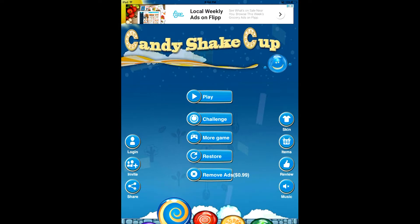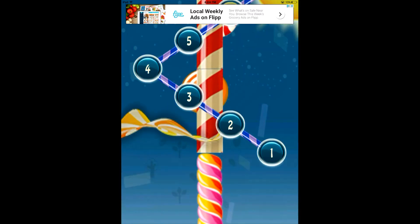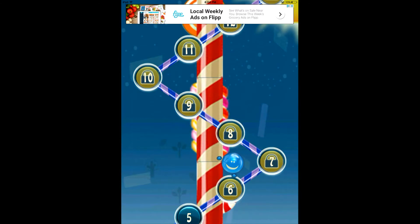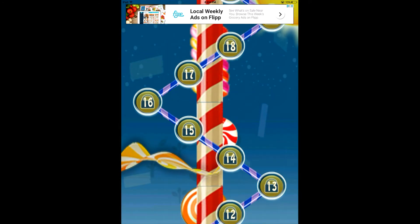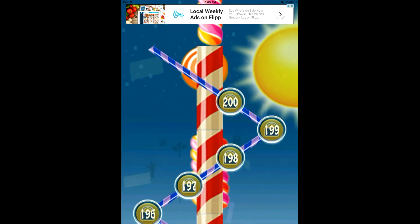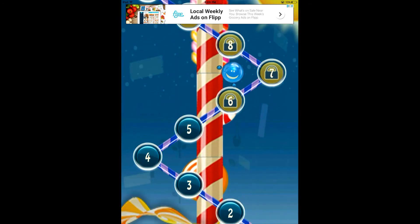The only things I wasn't a huge fan of with Candy Shake Cup: one, the ads can get a little intrusive, and two, if you hit play and then decide you want to go back to the main menu, you can't — you have to actually close out of the game to get back to the main screen; I could not find an exit button anywhere. On the plus side, there are 200 levels for you to complete, so Candy Shake Cup is not a game you're going to finish within a matter of minutes, which is always a good thing.